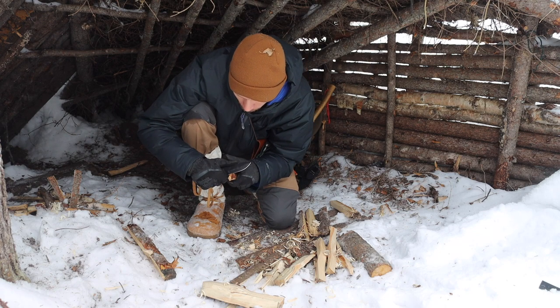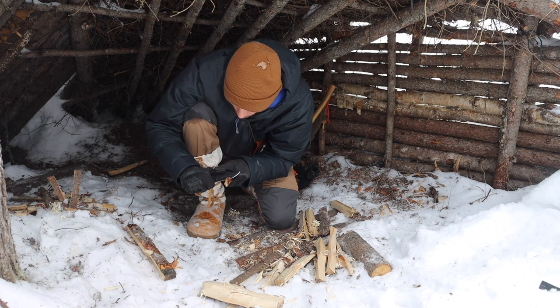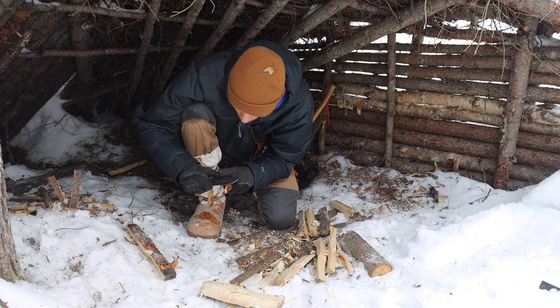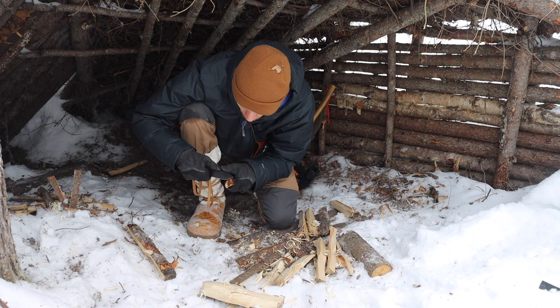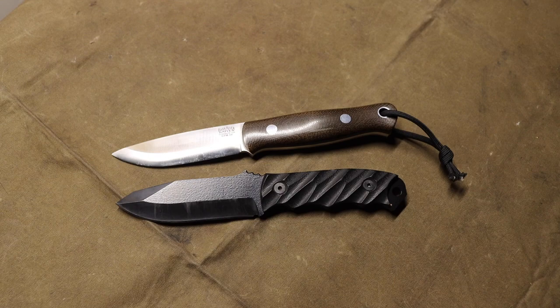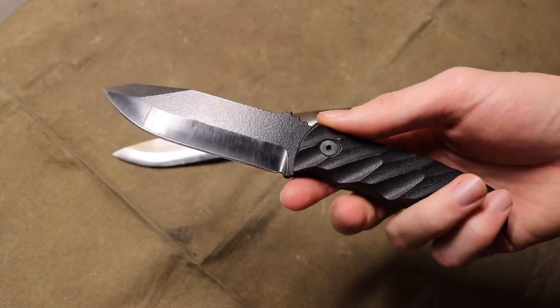Both of these blades are made out of CPM 3V, and I really love 3V — it's one of my favorite steels, especially for wilderness tasks, because it's one of those blade steels you can absolutely pound on and try to destroy but it just doesn't get destroyed. I give them a big kudos for that. It's awesome to see in field knives, because oftentimes the trend is toward stainless options like CPM S35VN or S45VN, which tend to be a little more brittle and not as tough.